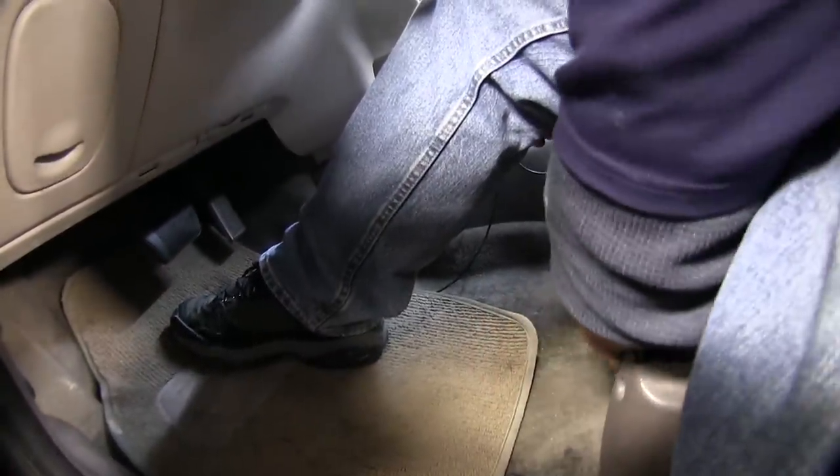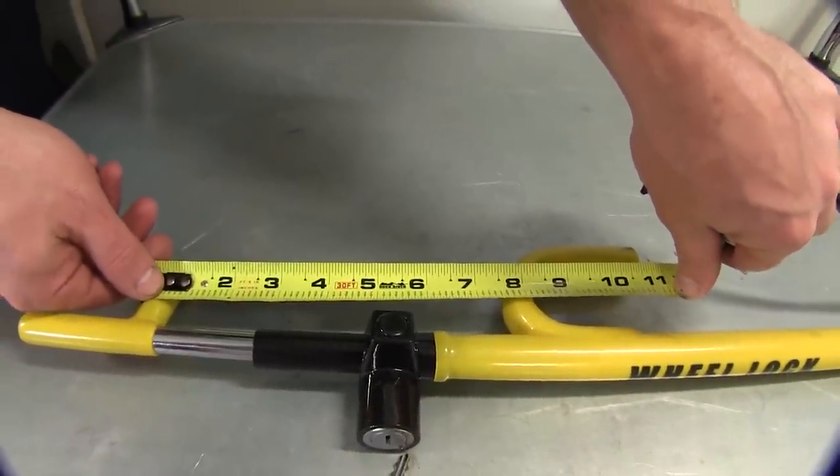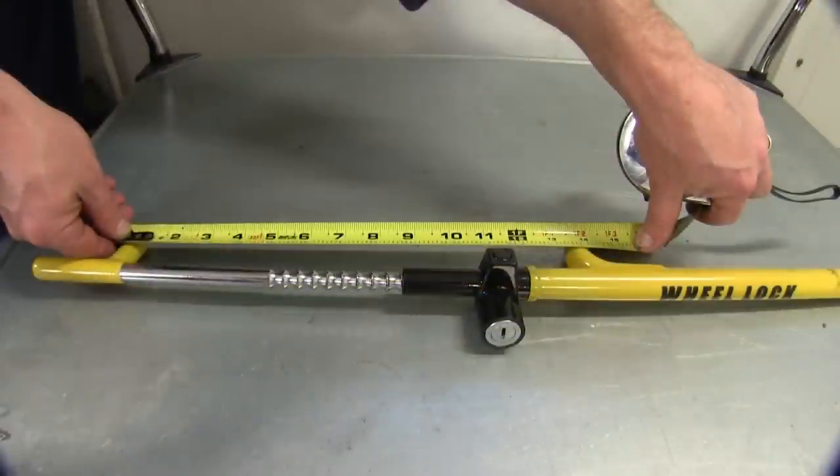With the Club retracted, it's easily stowable underneath the seat of your vehicle. There's about a minimum of 8 inches needed to use the Club at its closest locking position, and at its maximum position you have about 14 inches between the hooks.